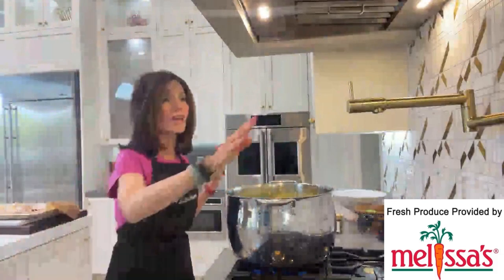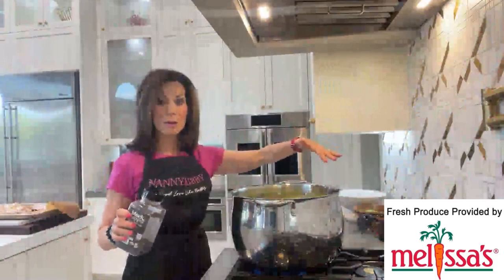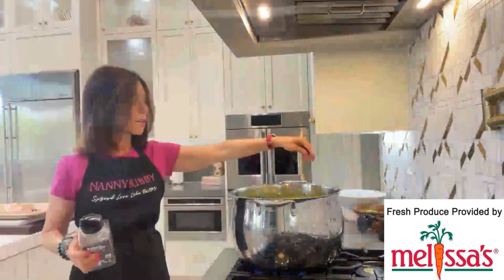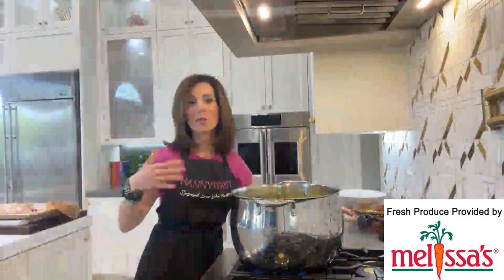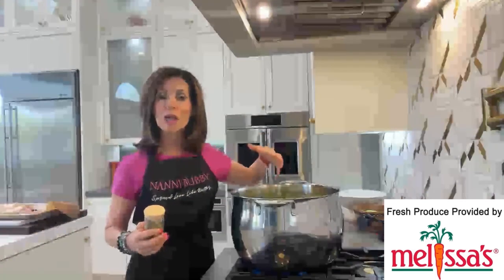I'm turning up the heat — going to turn it up nice and high, get a rolling boil out of it. Once it goes to a rolling boil, I'll put it on the back burner on a low simmer. Peppercorns all over the floor — I'll get those later! The question is why peppercorns instead of pepper? The answer is you don't want pepper floating around in the water. When I strain this, the peppercorns actually come out — it's just pure broth. Pepper doesn't really dissolve the way that salt does, and you'd still see it in your broth. So I always use peppercorns because when I strain it, I strain the peppercorns out but the flavor has stayed.